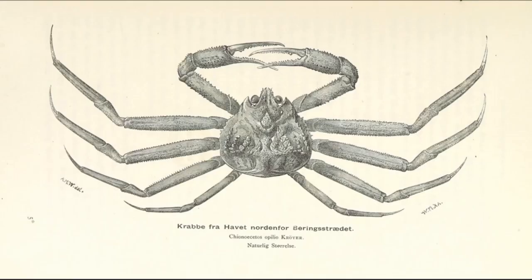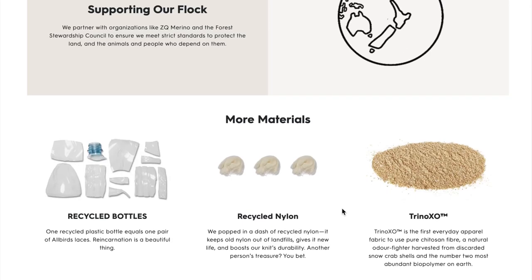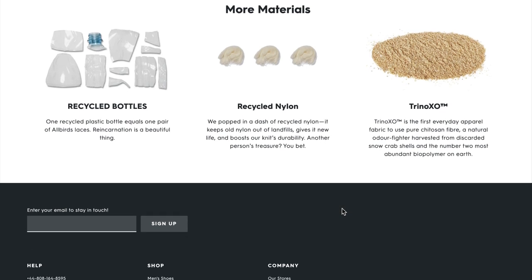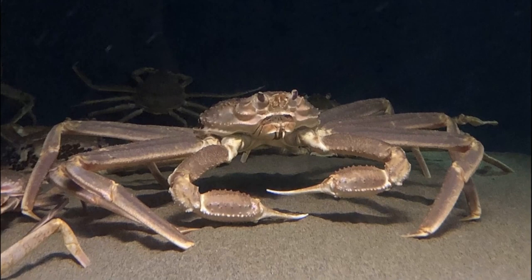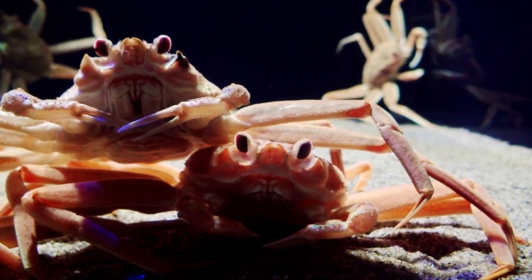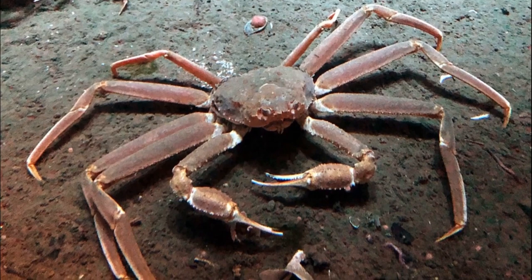Apparently, discarded snow crab shells are one of the most abundant ingredients on the planet — who knew? So its creators, Allbirds, decided to use it to make some of its clothing line. According to Allbirds, this special blend has odor-fighting properties. It presumably has a surface that's hard for smelly bacteria to colonize, which hopefully means you have to wash it less and it'll last longer. The amazing part is you don't actually need a lot — they only need 5% in the t-shirt for it to be 99.9% effective after 50 washes.